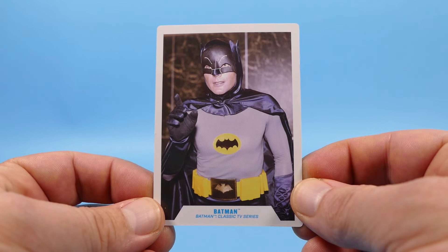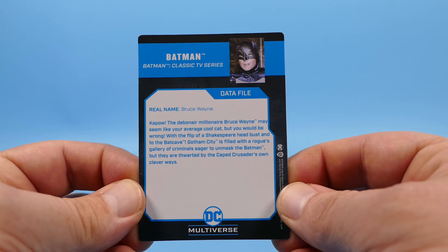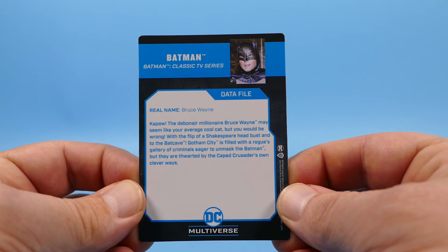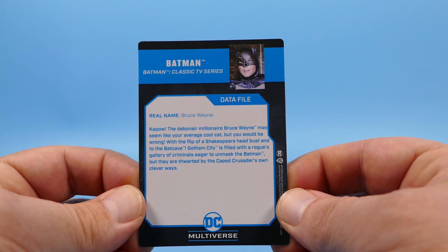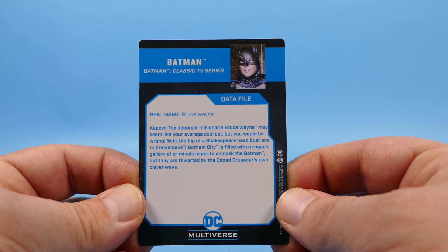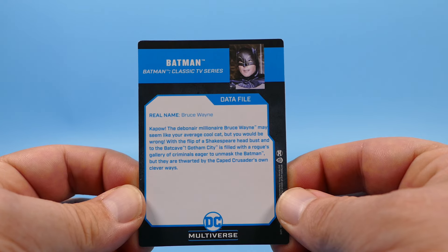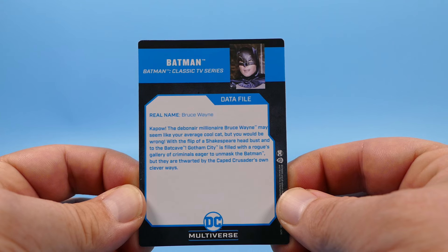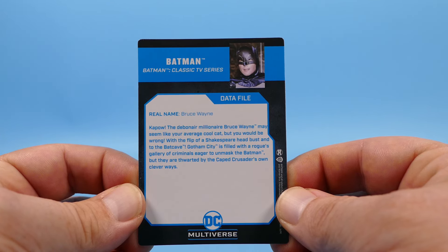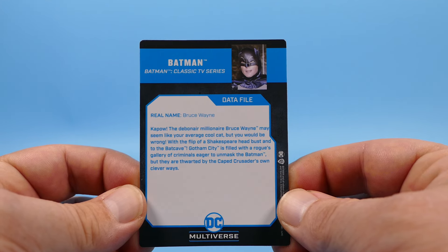The trading card has the same image as the back of the box on the front, and the back has the data file for this Batman trading card. Kapow! The debonair millionaire Bruce Wayne may seem like your average cool cat, but you would be wrong. With the flip of a Shakespeare head bust and to the Batcave, Gotham City is filled with a rogues gallery of criminals eager to unmask the Batman, but they are thwarted by the Caped Crusader's own clever ways.